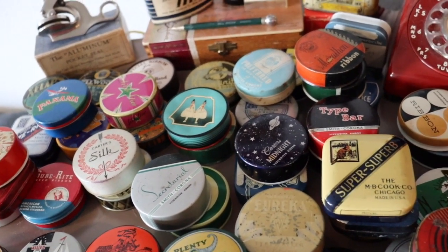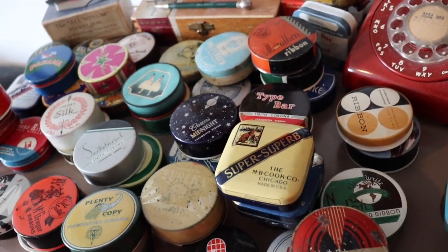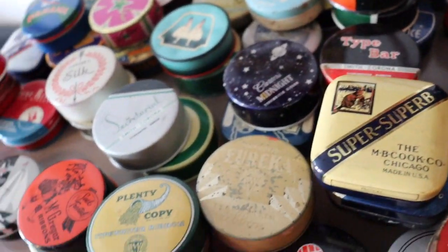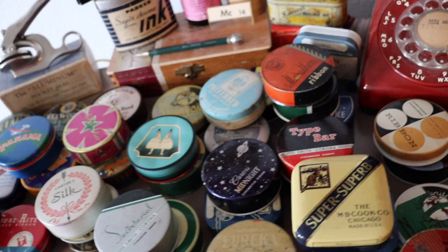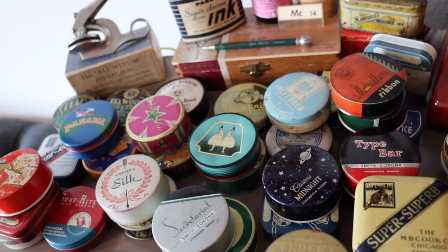You're probably looking at these and going, what does Saturn have to do with typewriter ribbon? What does beavers have to do with typewriter ribbons? What does a cornucopia have to do with typewriter ribbons? Well, that's a very good question. They really don't have anything to do with typewriter ribbons. But if you think about it, it's a pretty clever marketing scheme.